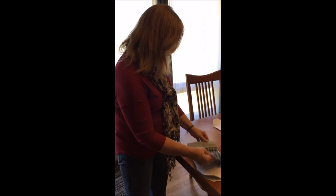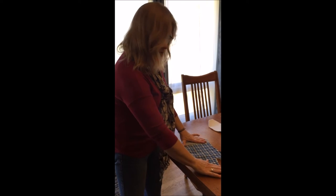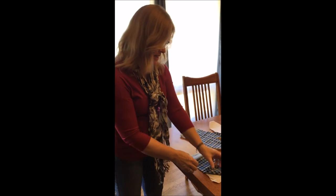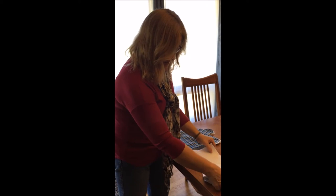Then fold it over, and you're going to do the same to the other side of your mitt — which is the inside and outside of the other side. Put them together here.